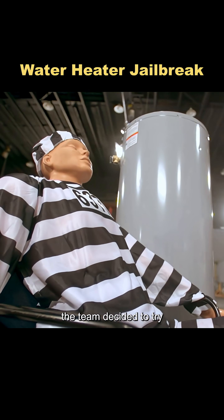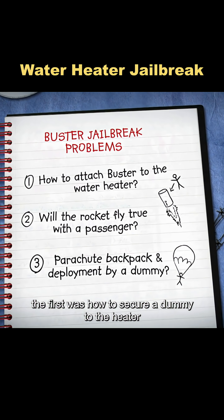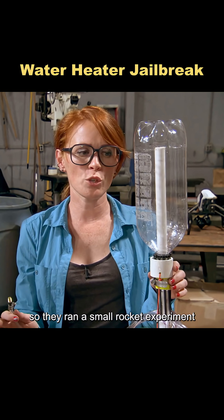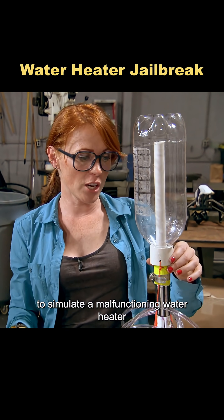To test the rumor, the team decided to try using a water heater to help a prisoner escape, but they had to solve three key problems. The first was how to secure a dummy to the heater, so they ran a small rocket experiment using a plastic bottle to simulate a malfunctioning water heater.